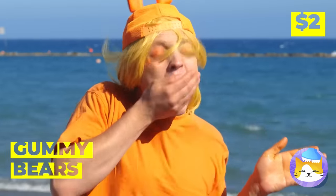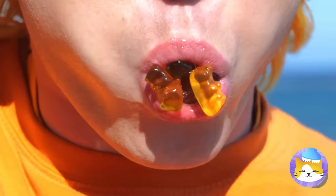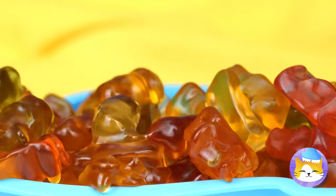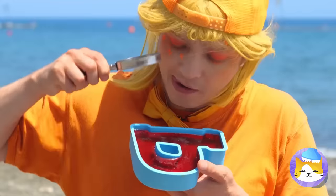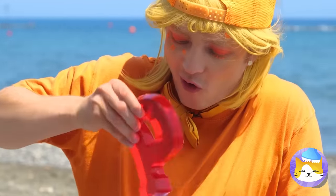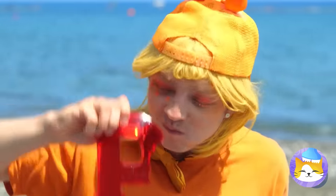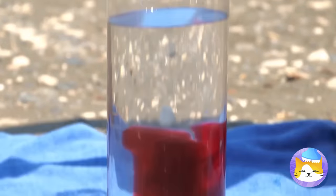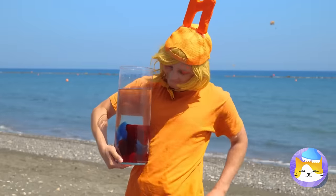Can't get more yummy than gummy! But we've got special plans for these bears — melt them up inside of this mold! When it's ready, peel it out! Few more bites and it'll be an F! Add it to water with some more letters — every giant drink needs a giant straw!